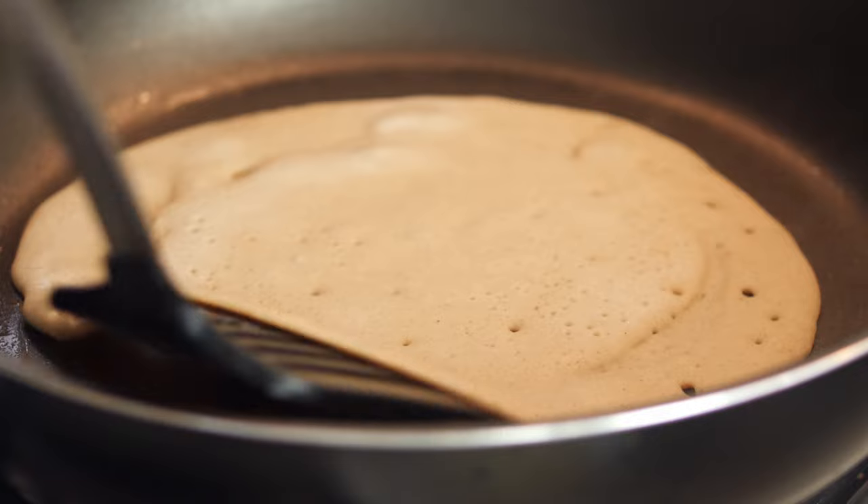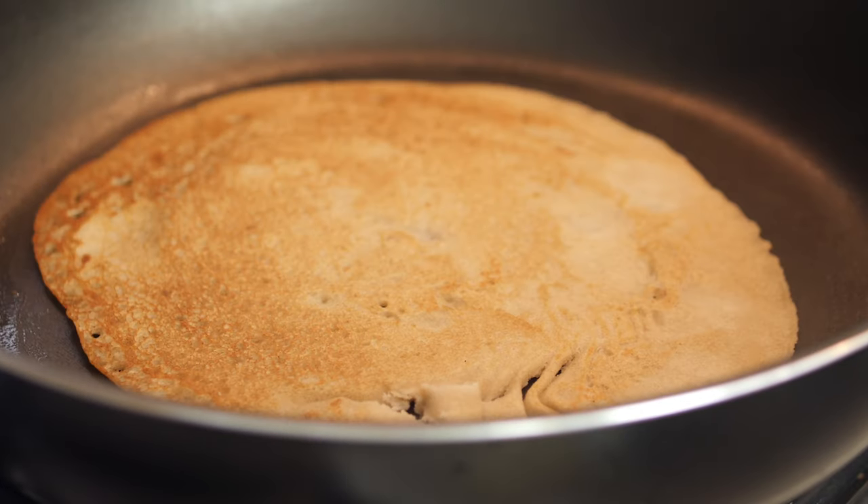Loosen with a spatula, turn and cook the other side. It usually takes a little bit less time, so around 30 seconds.